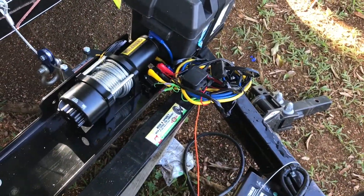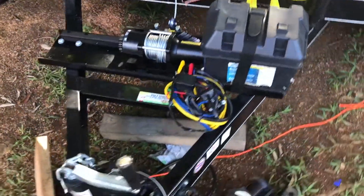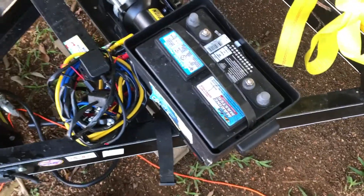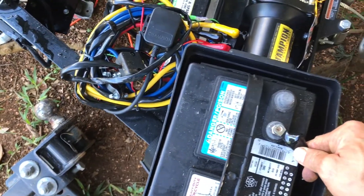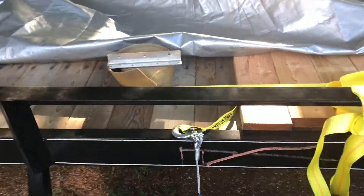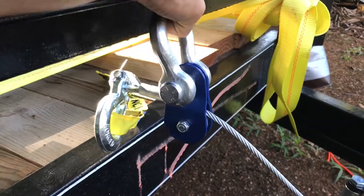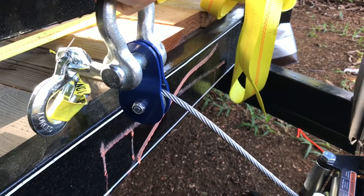The wires are all coiled up and I need to find a housing for them. I'm thinking I'll buy another battery box and put it on the left side — wires on one side, battery on the other. The battery is mounted inside. I didn't hook it up yet because I still need to drill the terminal out slightly with a bigger drill bit so it can fit. I also haven't put the snatch block on yet — I need to figure out how to mount it so the cable doesn't rub on the trailer.